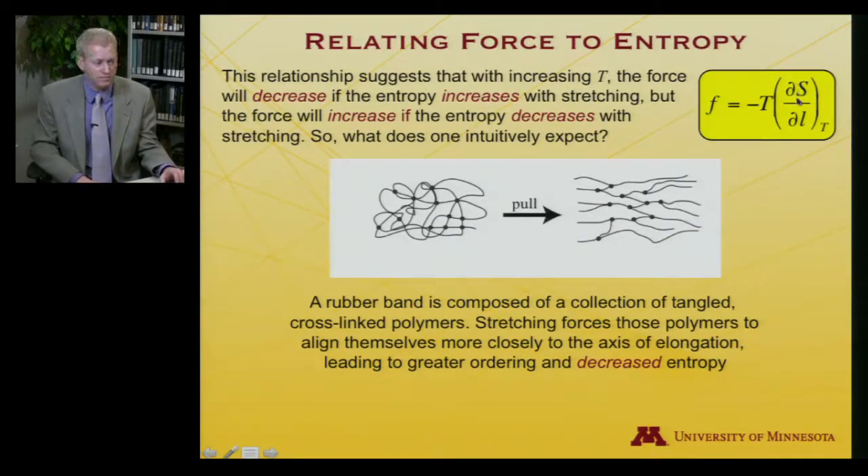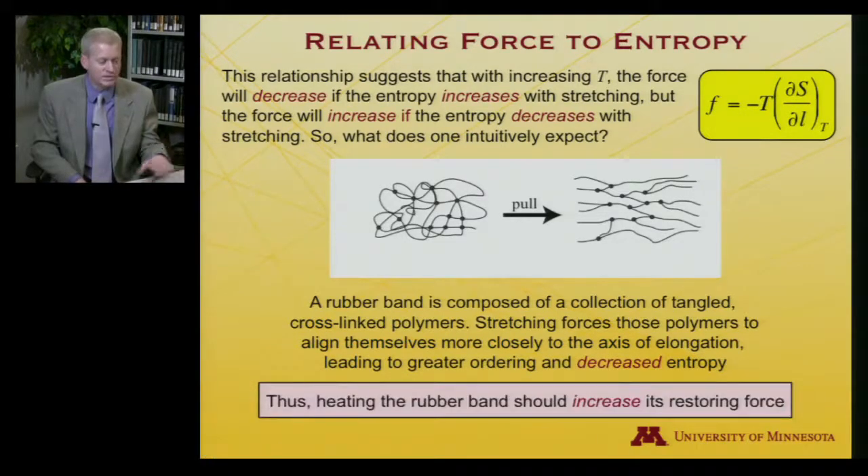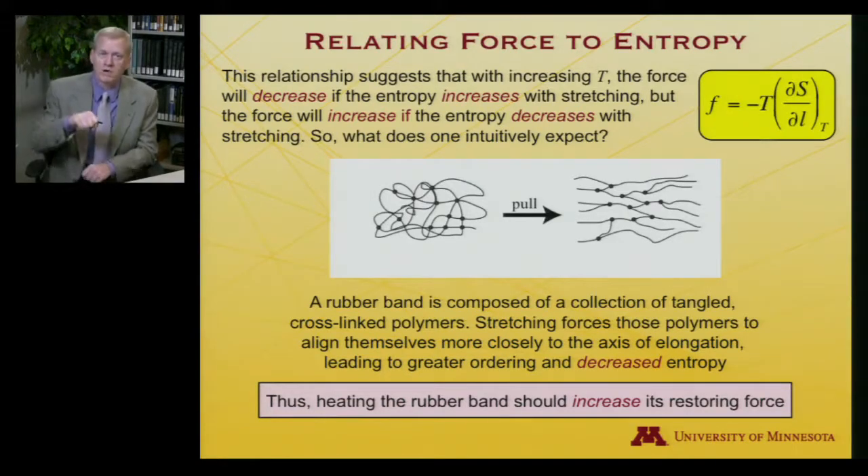So delta S is negative and delta L is positive, meaning the force increases as we raise the temperature. Temperature going up, delta S going down: a negative times a negative is positive, so the force gets larger and larger at higher temperatures. That's exactly what we saw in the demonstration video — when we heated the rubber band, it pulled harder against a weight, making the apparent weight decrease on a scale. The rubber band increases its restoring force. Hopefully you saw how we used Helmholtz free energy and these differentials to relate force to entropy. Next, let's consider the adiabatic stretching of a rubber band, as opposed to the isothermal case.